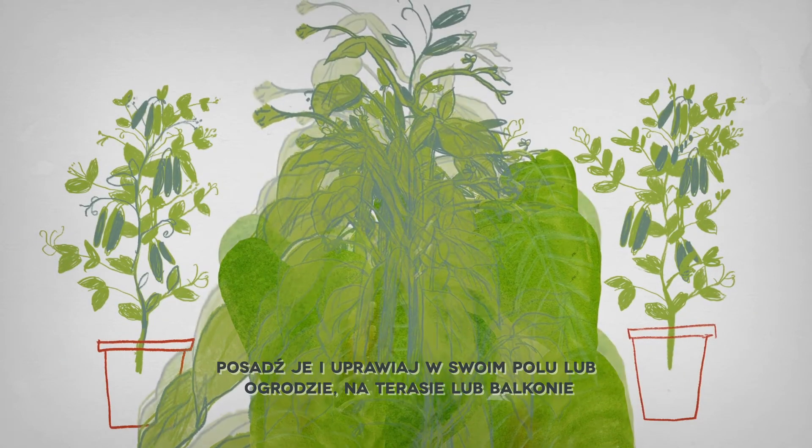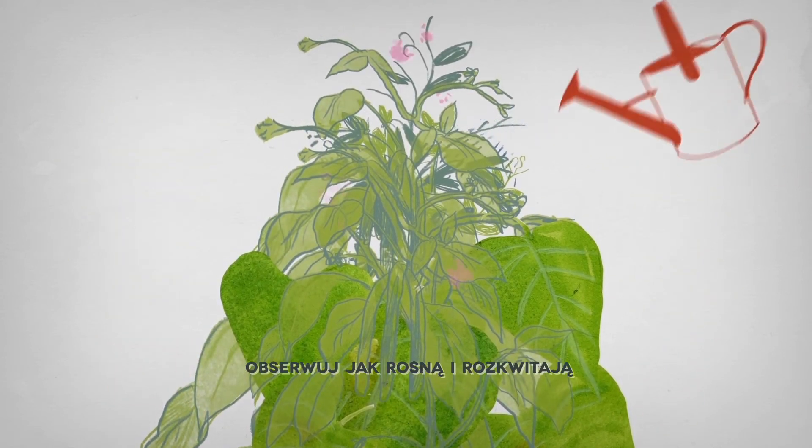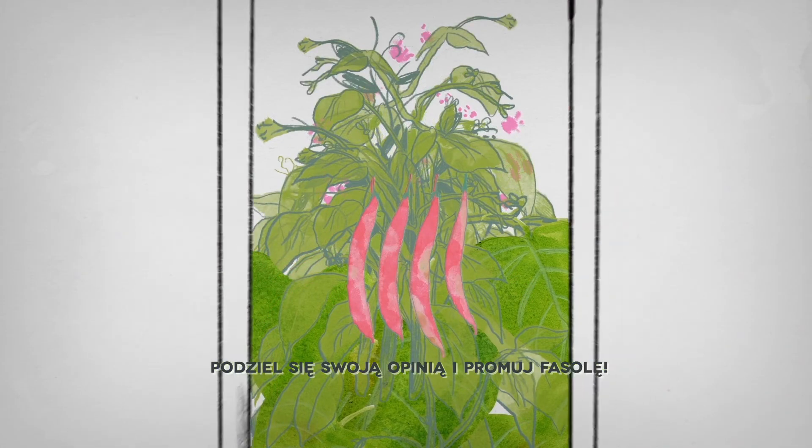Plant and grow them in your own field or garden, or on your terrace or balcony. Take care of them. Observe them as they bloom and grow. Harvest them. Cook them. Taste them. Share it and spread the beans.